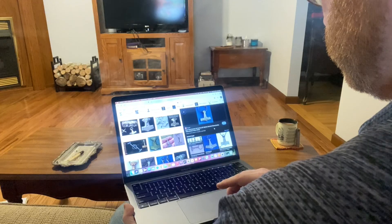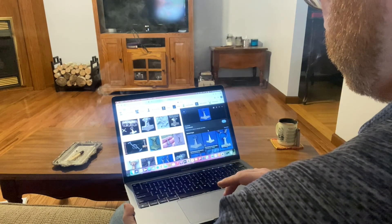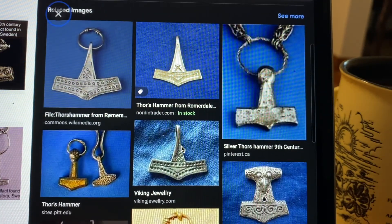I recently completed a graduate program on Scandinavian life and Viking culture. During that time, we were studying some of the metallurgy, and I kept running across this pattern of Mjolnir, or Thor's hammer.